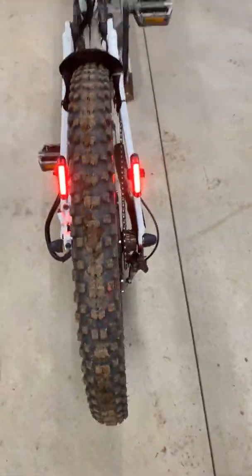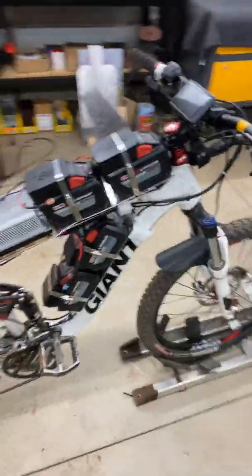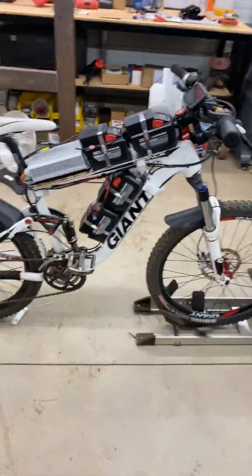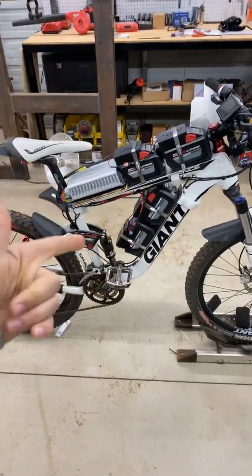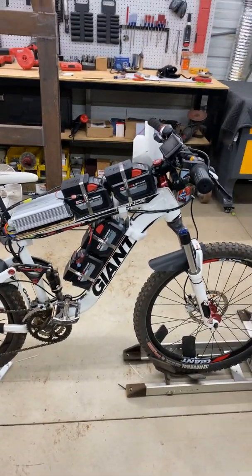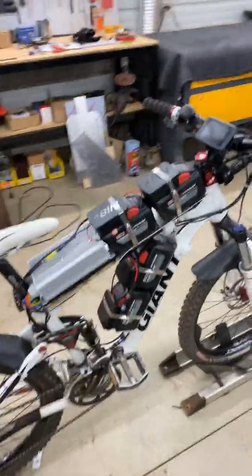I might add a couple more. I did have to weld this sprocket onto it and make this smaller to fit the forks, but it worked out fine. I'm going to take it for a test drive today — a little spin. I want to see how far I can get on the batteries.